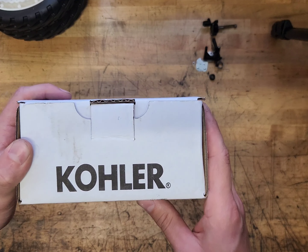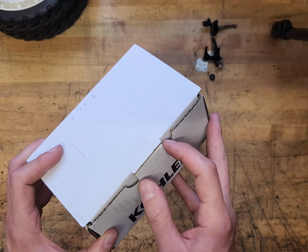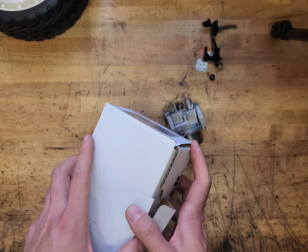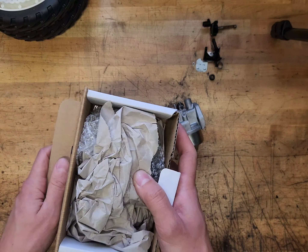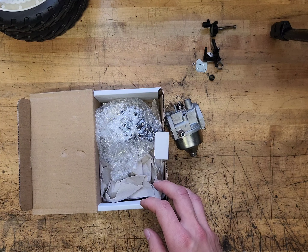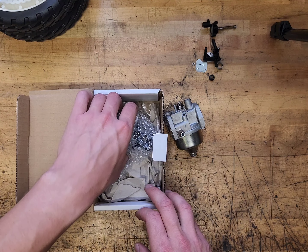I went ahead and went with the OEM. It was a little over forty dollars on Amazon I think. They do have the Chinese carbs that you can get for ten or fifteen dollars. They work, they can just be finicky sometimes, so you can use your own discernment there.